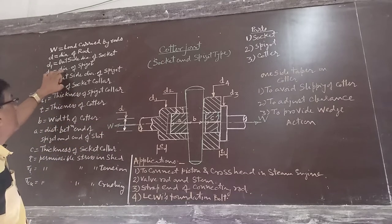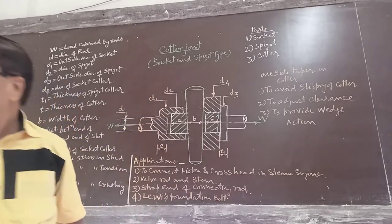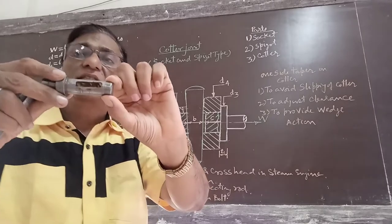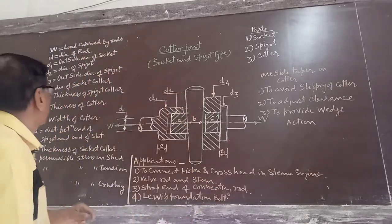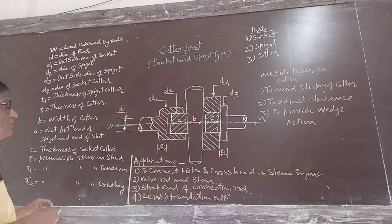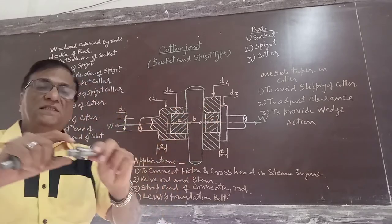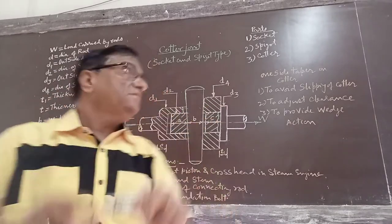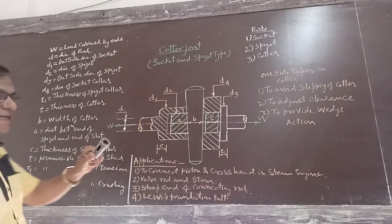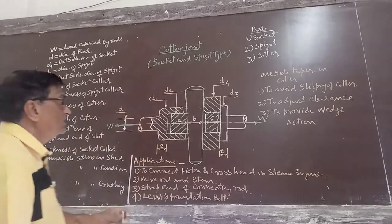D2 is the diameter of the spigot. D3 is the outside diameter of the spigot collar — this is the collar and this is D3. And D4 is the diameter of the socket collar — this is the socket collar and this is D4.